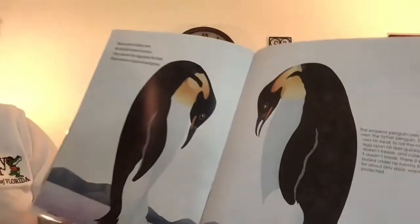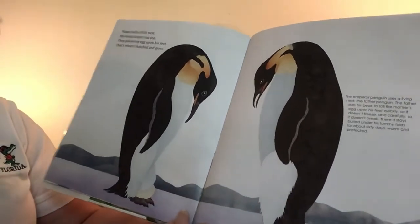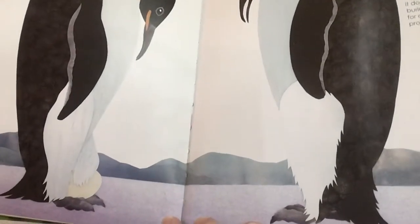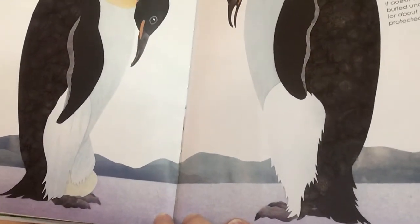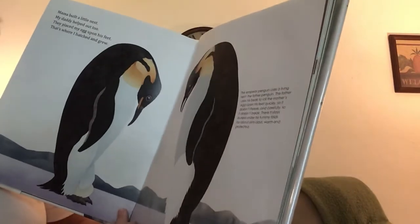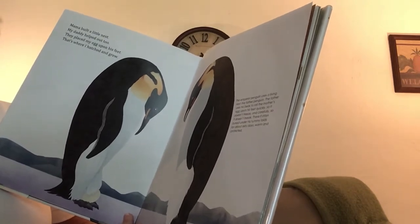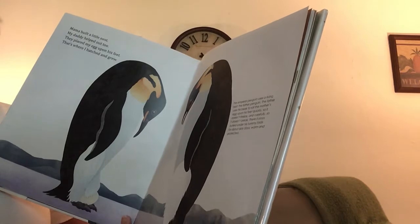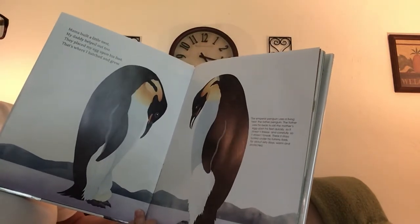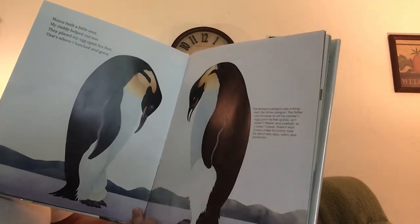Ah, penguins! Mama built a little nest, but daddy helped out too. They placed my egg upon his feet — that's where I hatched and grew. You see the egg on his feet? Even though they live where it's very cold, the father penguin tries his best to keep the egg warm. The emperor penguin uses a living nest. The father uses his beak to roll the mother's egg upon his feet quickly so it doesn't freeze and carefully so it does not break. There it stays buried under his tummy folds for about 60 days — maybe two months — warm and protected.